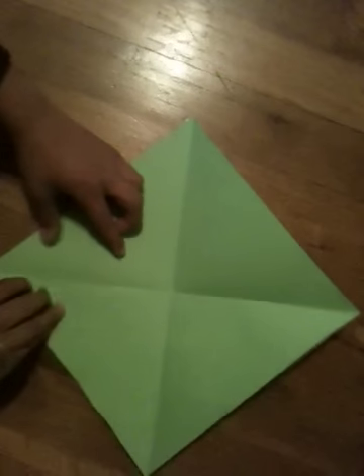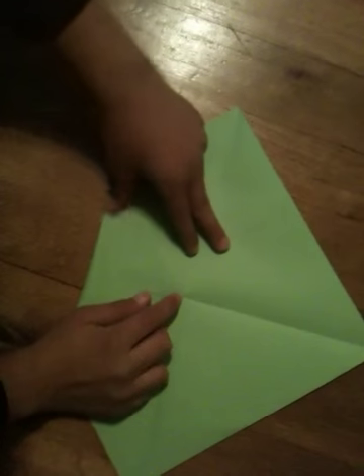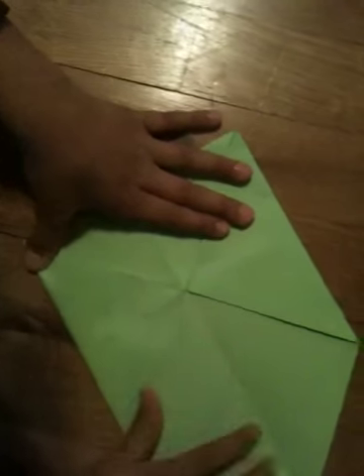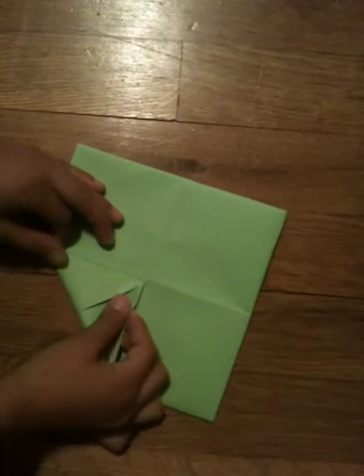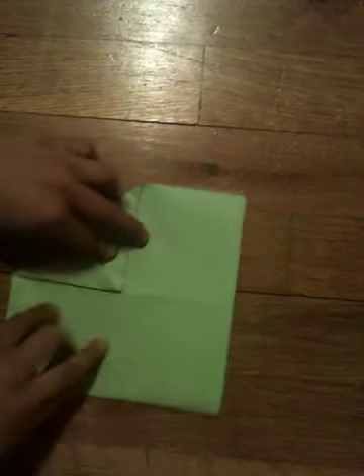So you're going to take this corner and fold it into the middle. And you're going to take this corner and fold it into the middle too. You're going to do that for all of the corners. After you have done that, you're going to need to flip your paper over. Then you're going to do the same thing — take the corners and fold them into the middle.